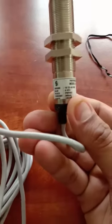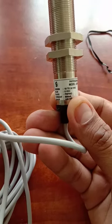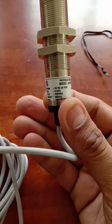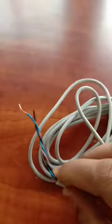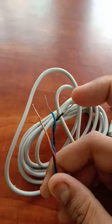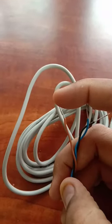You can see that the specifications are given. Supply can be given 10 to 24 volt DC. The blue wire is the negative terminal and black is the output terminal PNP NO. The current is 500mA. It is a 3-core cable, 2 meters in length. The black one is the output PNP NO, the blue wire is negative, and the brown wire is positive.